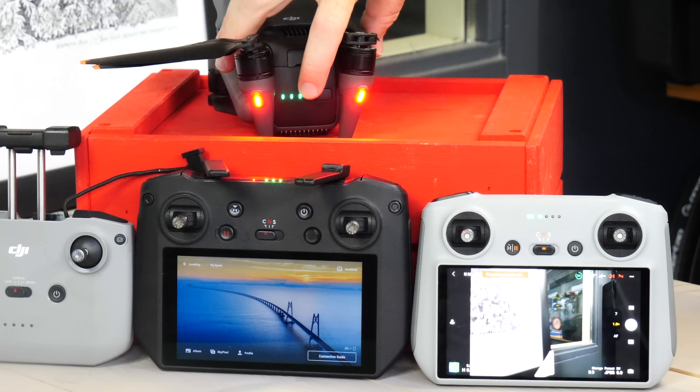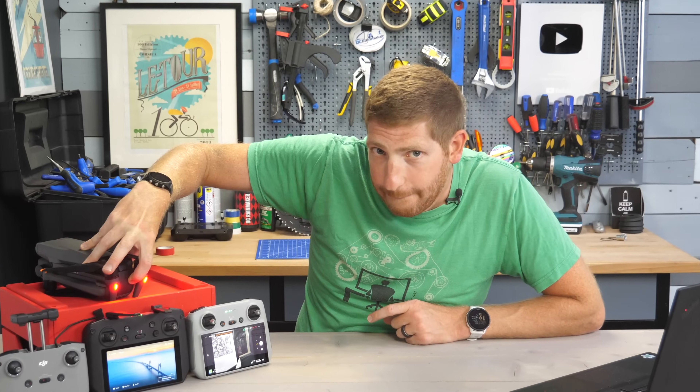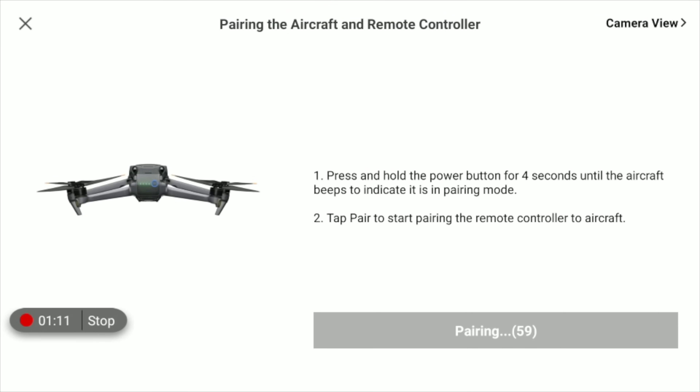It's probably not going to find it right away because it may try to pair with your existing drone. Just simply hold this back button down here for four seconds. That means it's in the pairing mode, and then this thing will find it immediately. It's as simple as that.